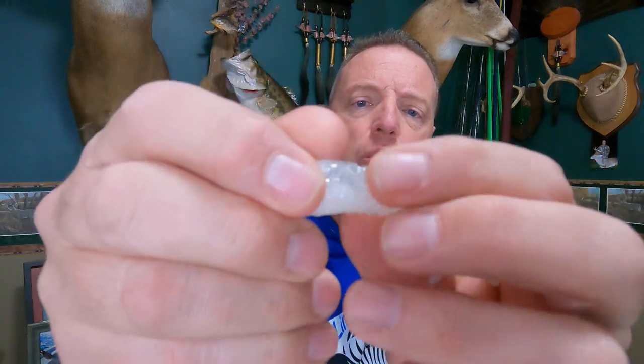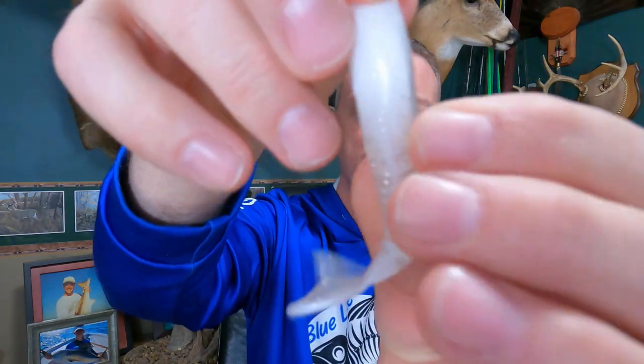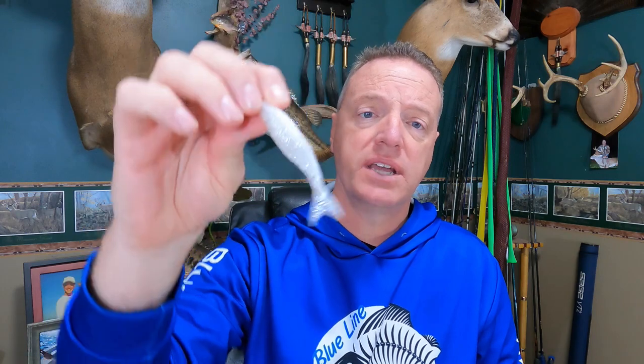What makes it unique — this is the three and a half inch model — is it's got all these little pores in it, like a honeycomb design on the side of it. Just holding it here in my hand without barely moving it, that tail really bounces around. I'm definitely going to throw this on the back of some chatterbaits. You can also fish it Texas rig weightless for that dying shad look, with a big wide hook and a belly weight, or on a jig head. It's also impregnated with Berkley scent, so that's supposed to help it as well.